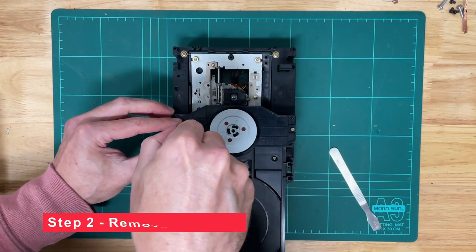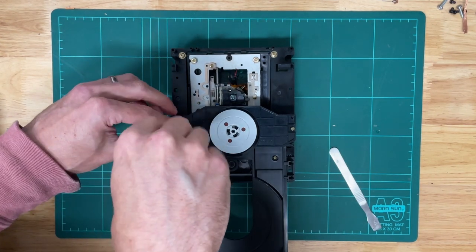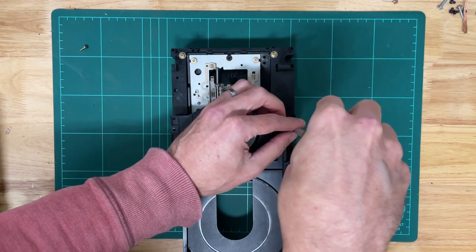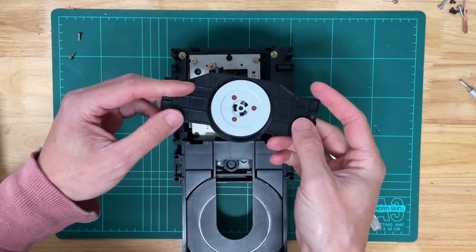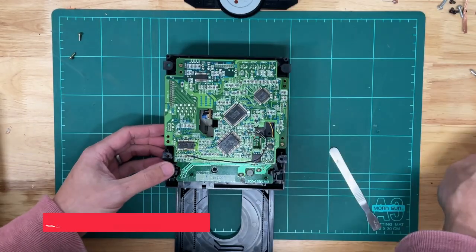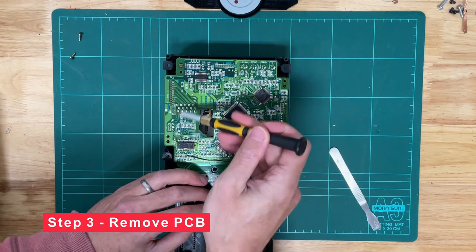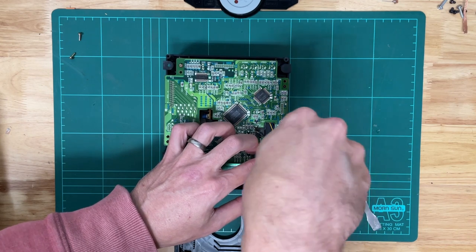Next up we'll just remove these two screws which hold the top portion of the CD drive in. This part holds the CD in place in the drive, so we'll just put that to the side. Then we'll flip the unit over and remove the screws holding the PCB on — there are normally four here, but this unit came with two.